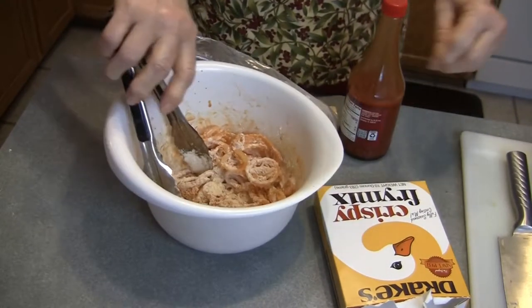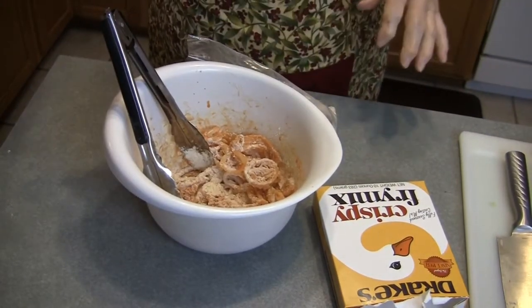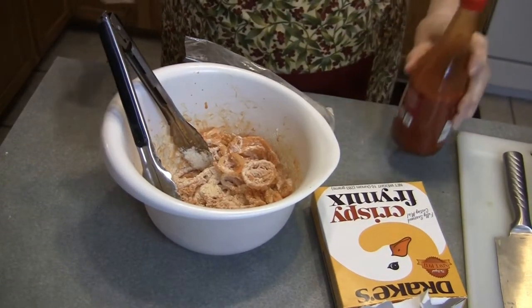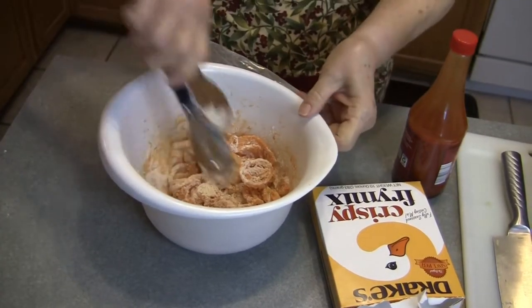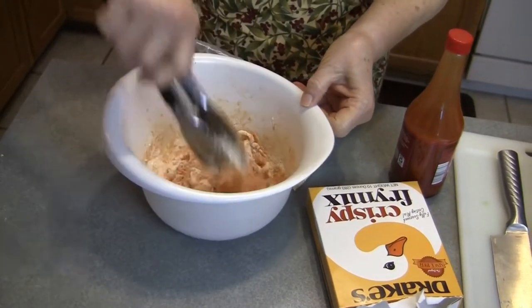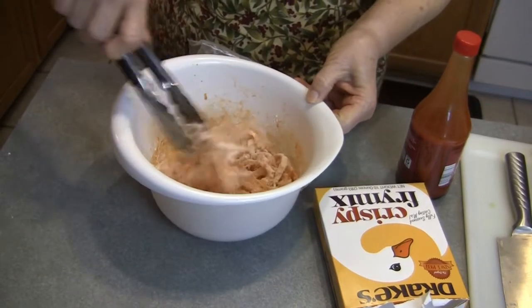After I slice the onions, I sprinkle — literally sprinkle — hot sauce on them and I let them marinate for a while. And then I pour the fry mix in on top and just kind of work my onions around.